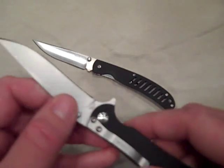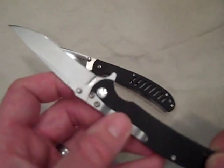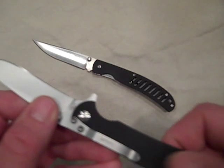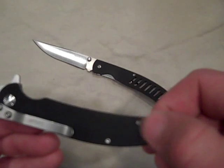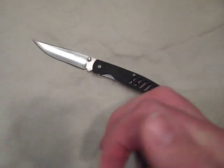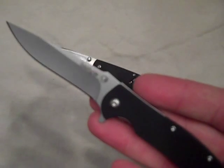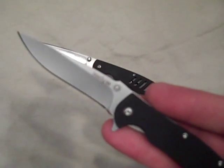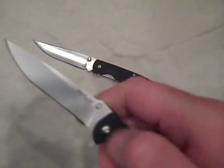The blade and pocket clip have more of a stone wash or satin finish. The pocket clip can be configured tip-down right-hand or tip-up right-hand — just move it over. This one is also available in partially serrated.